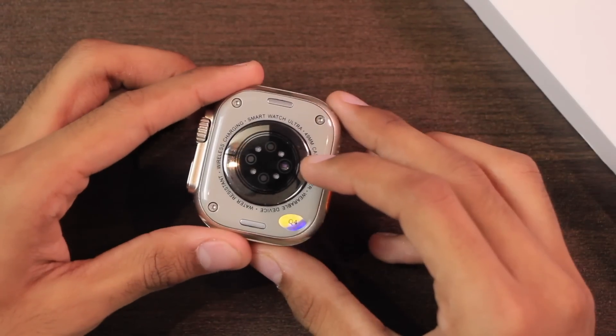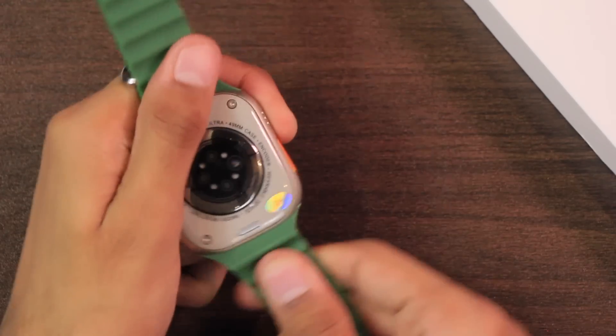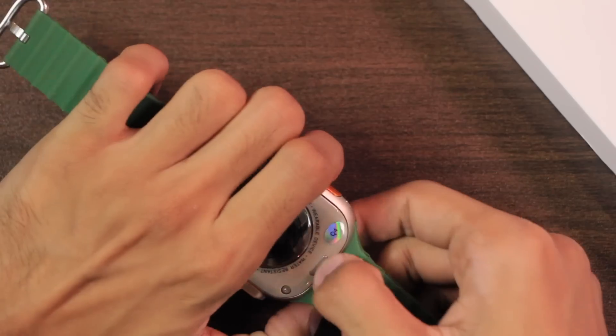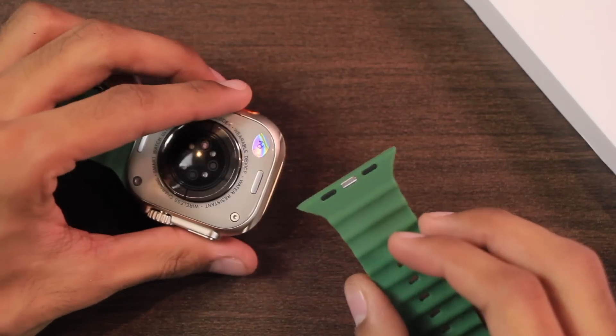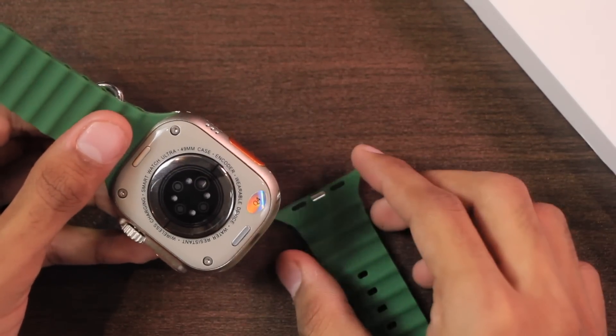You can go to settings and key customization to customize the function of double-click on the side key and single click on the action key. On the back side we have wireless charging and health sensors. It also has real screws and real strap locks — the straps won't move from the original place, so you have to press the button and push the strap to remove them.